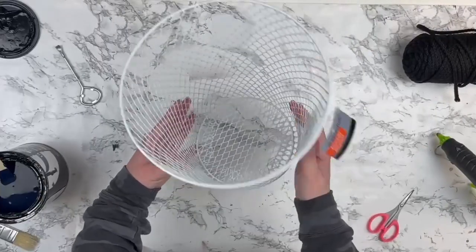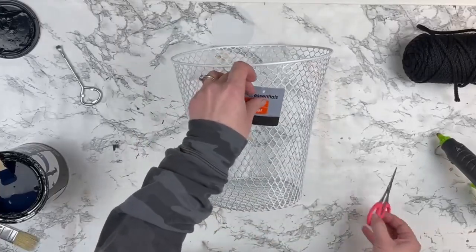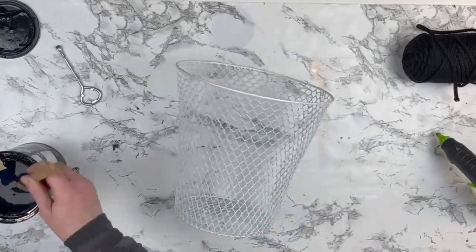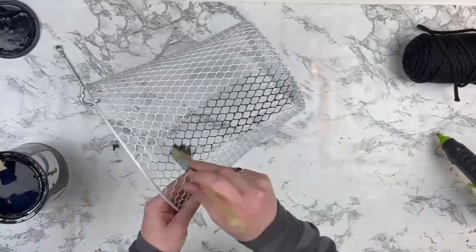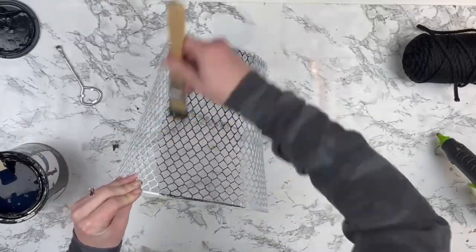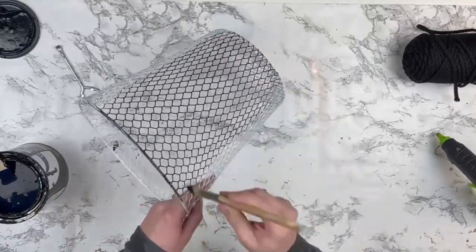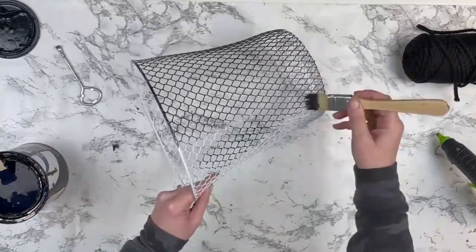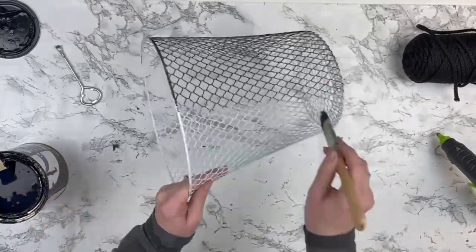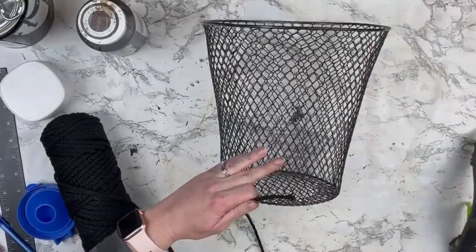For this next project I'm taking one of these mesh baskets from the Dollar Tree. These come in black and white but I wasn't sure what I was going to be making with this when I bought it, so I bought the white one and ultimately I should have bought the black one. We're just going to paint it with a very thin light coat of black paint so that you can't see any of that white with what we're going to do to it.